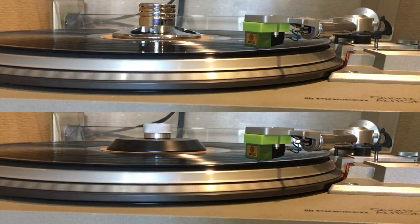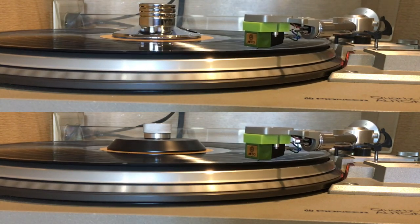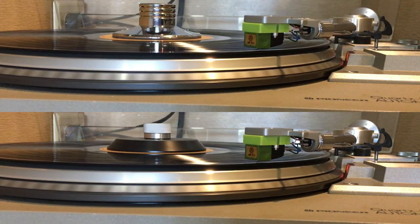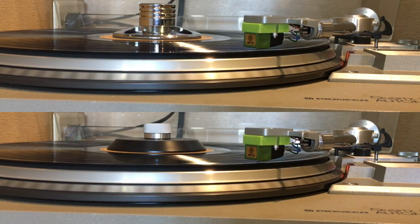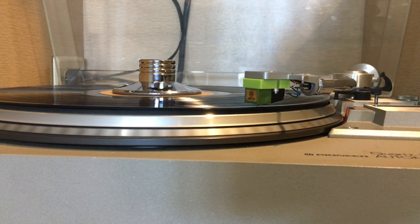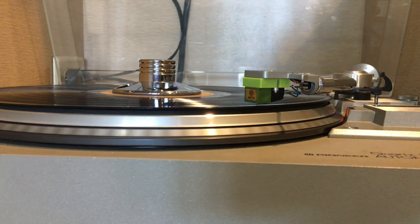As for the main purpose of these products, there is absolutely no difference between the two. The amplitude of the warp is unchanged, though both are an improvement over nothing. I'll likely use the weight over the clamp but only on records that have a warp, as I don't find that these products affect the sound of healthy vinyl.